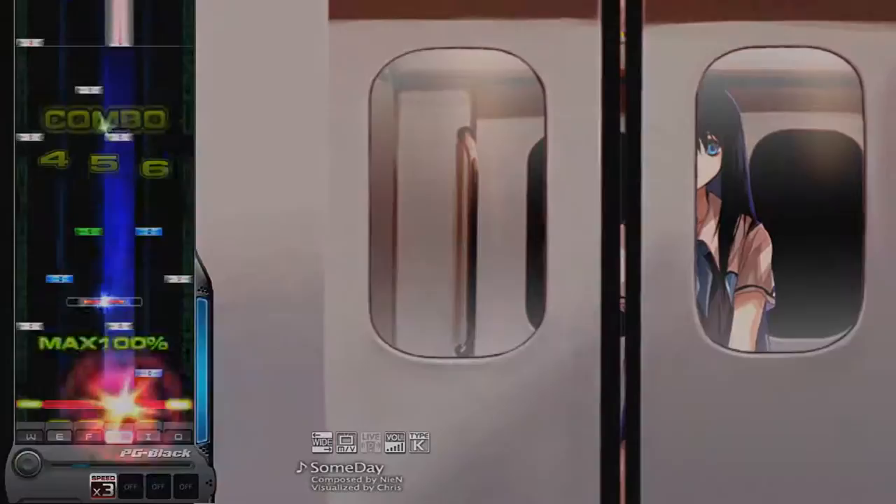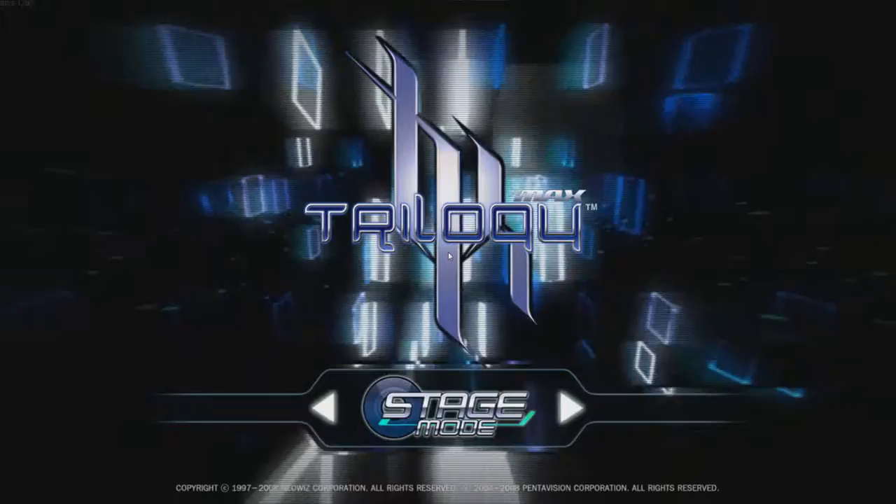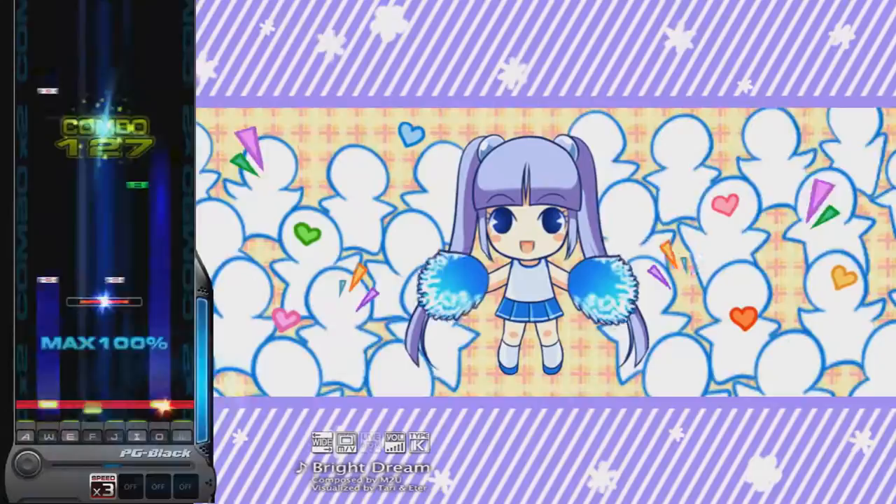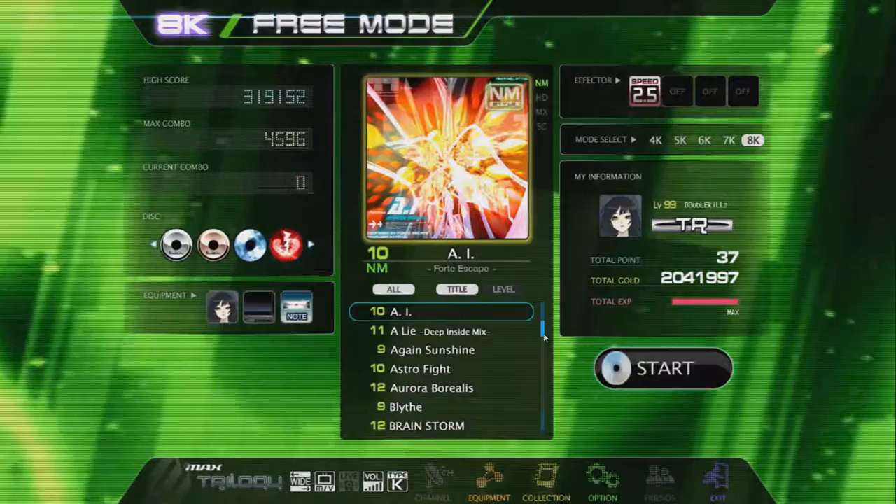Exactly one day later, DJMAX Trilogy made its way on PC — and I'm actually not kidding. Black Square was released on December 24th, while Trilogy was released on the 25th. And this is hands down my favorite DJMAX.